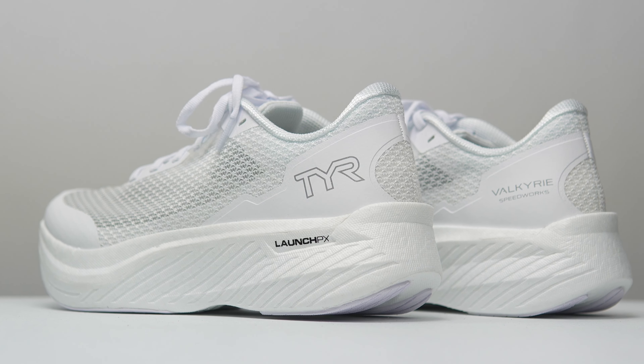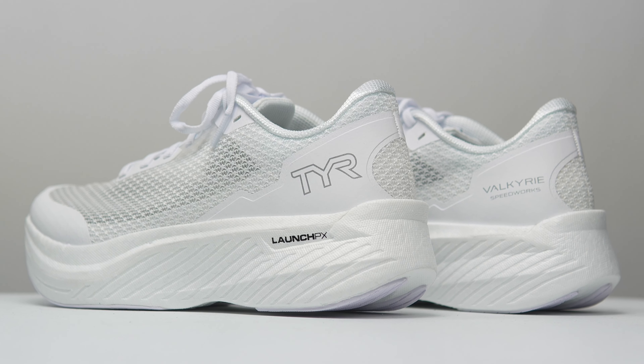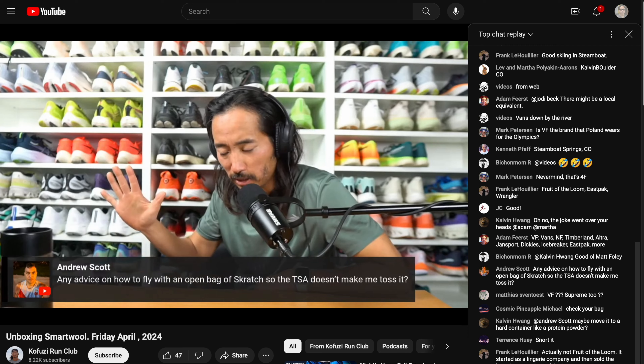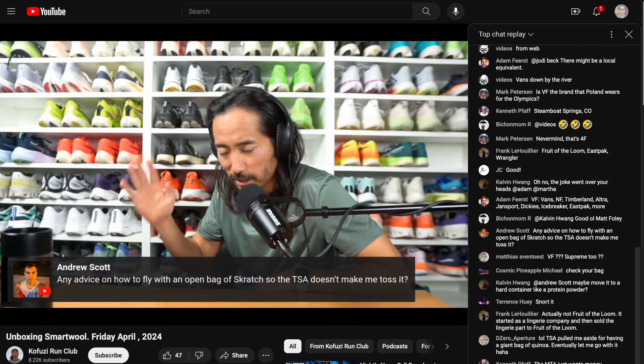Those are my thoughts on the TYR Valkyrie Speedworks — two for two from TYR for the year in terms of their performance running product. I'm really excited to see this newcomer to the performance running space doing so well so quickly. If you have any questions, let me know in the comments or stop by the live stream — I do Monday through Friday over on the Kofusi Run Club channel. Thanks so much for making it to the end, stay safe out there on your runs, and I'll see you in the next one.